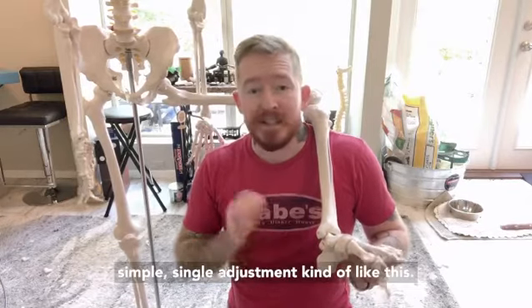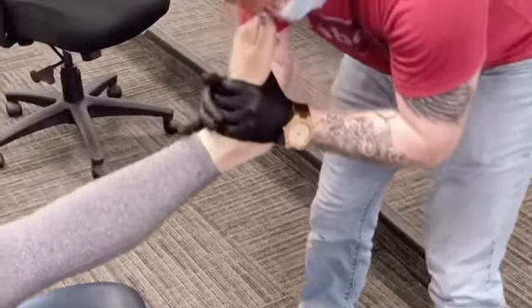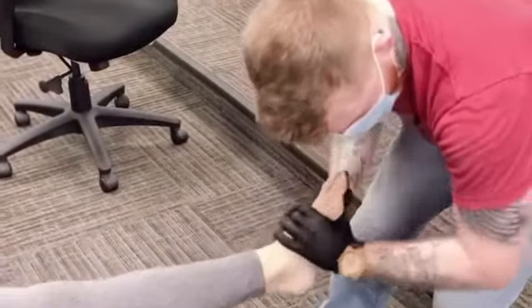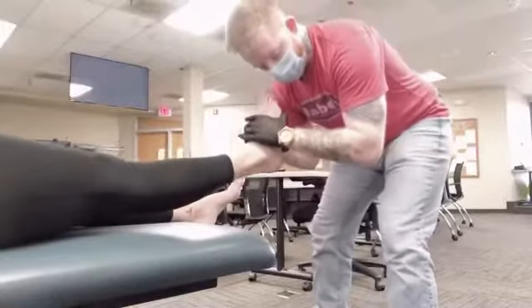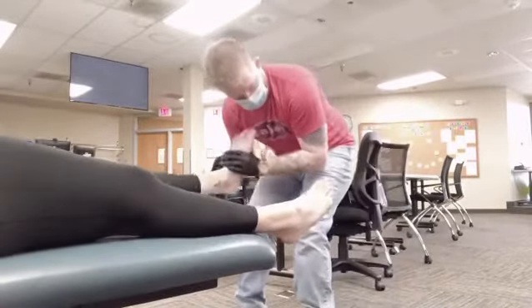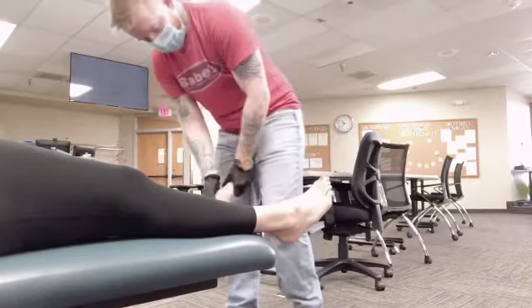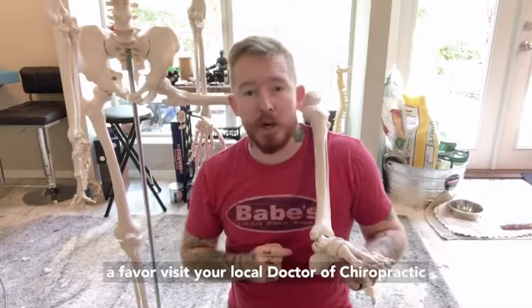Now I've seen those symptoms addressed in a simple, single adjustment, kind of like this. So if you've got pain in your foot, do yourself a favor — visit your local doctor of chiropractic and get adjusted.